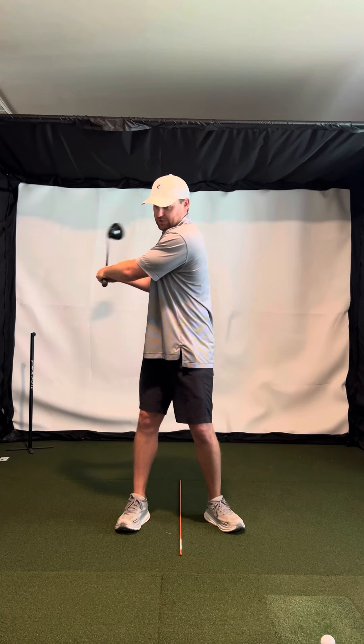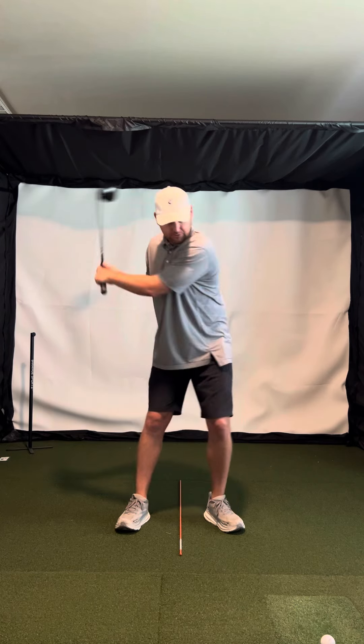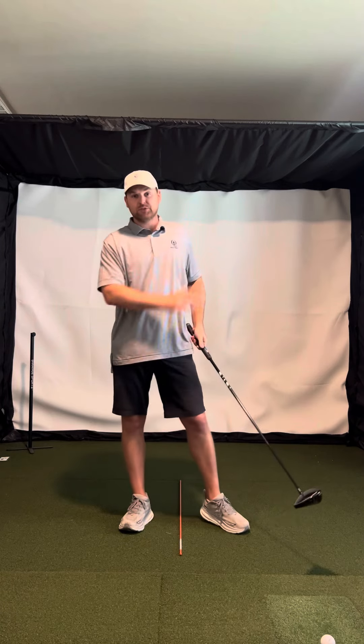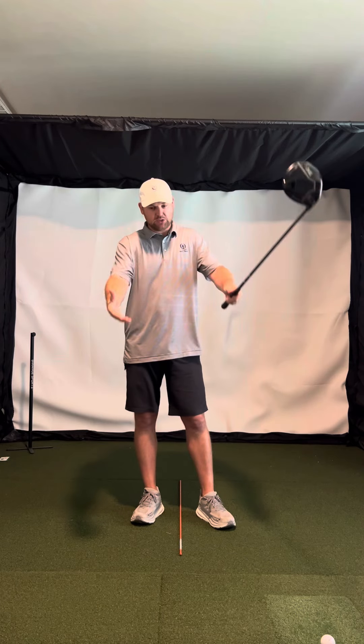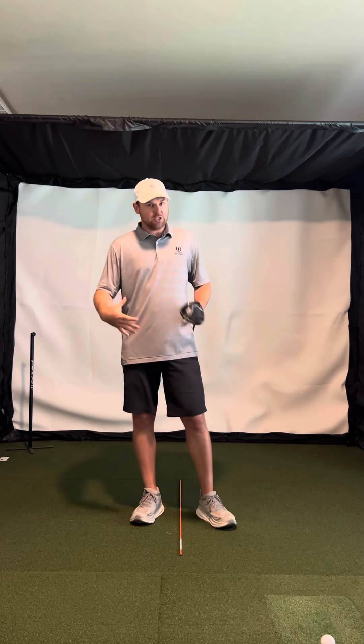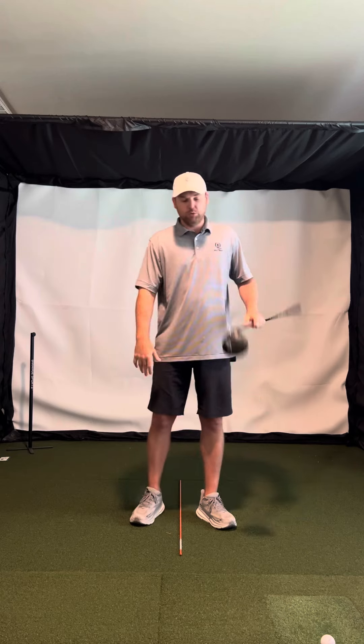The arms get behind you. You don't have very much leverage. And then on the way through, it's like you're really throwing your body at it and your arms don't really ever have any time to speed up. So the arms and hands produce all the speed. The body's just there to keep your body in position and be stable.